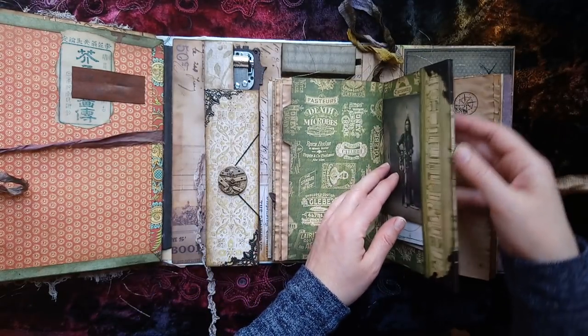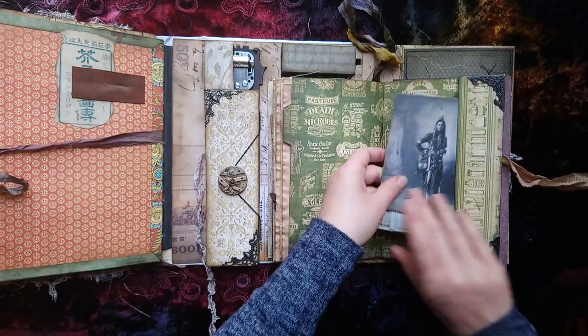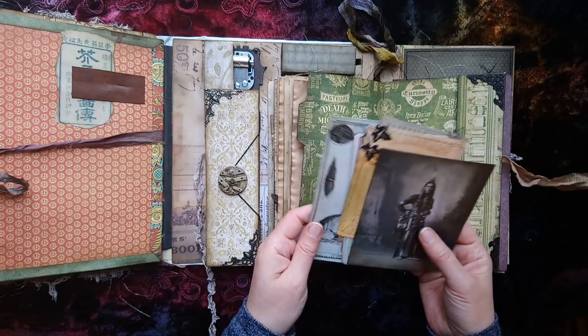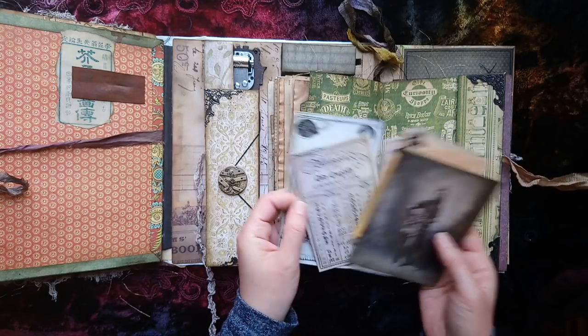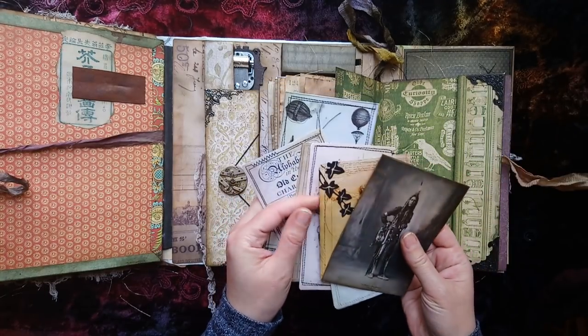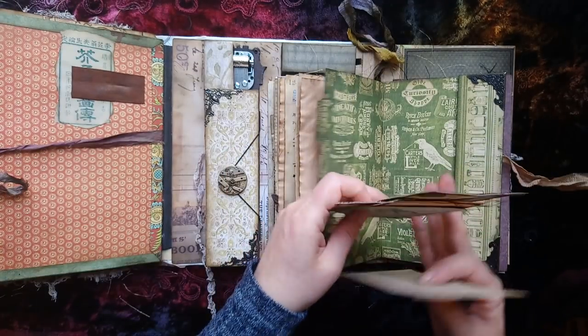This is another section with a spine and some nice metal corners. There's a lot of space here - I've just put in all the journaling cards that I didn't have room for on the pages. Various curiosities.